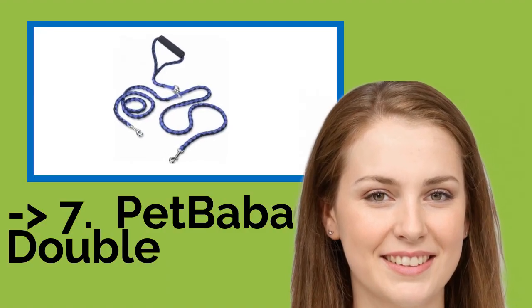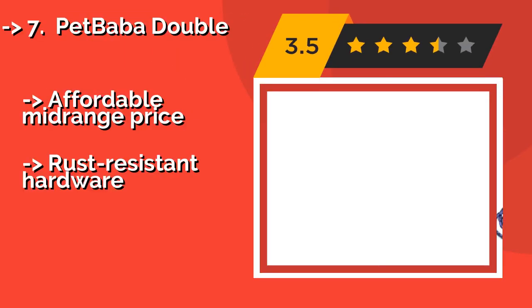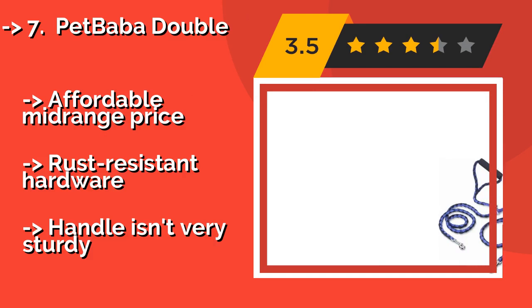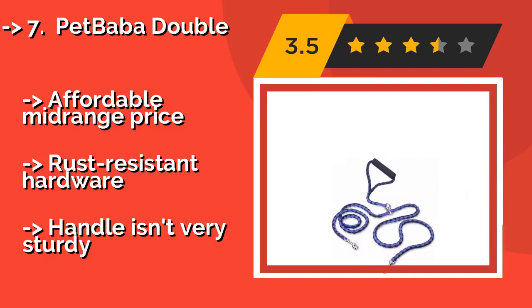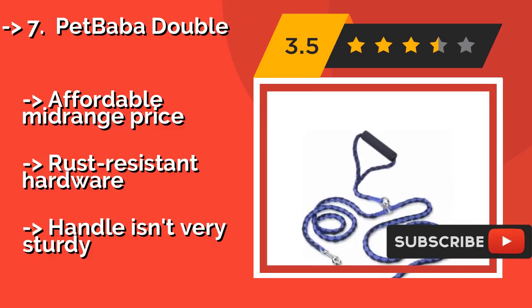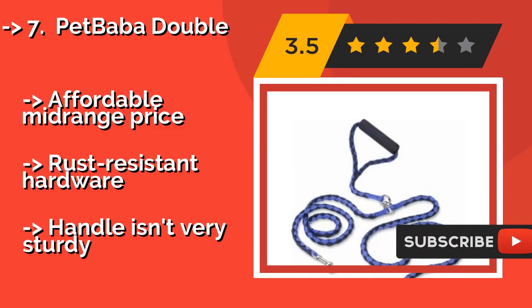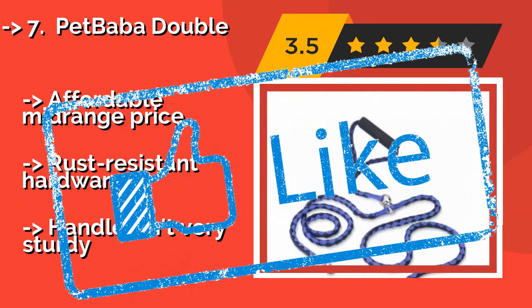Next is the Pet Baba Double. The braided nylon construction of the Pet Baba Double, about $17, allows for just a bit of give when your pooch pulls on the line, preventing a painful snap back. But that doesn't mean that your hounds can run wild. You still have full control and can rein them in when necessary. Affordable mid-range price, rust-resistant hardware, but the handle isn't very sturdy.